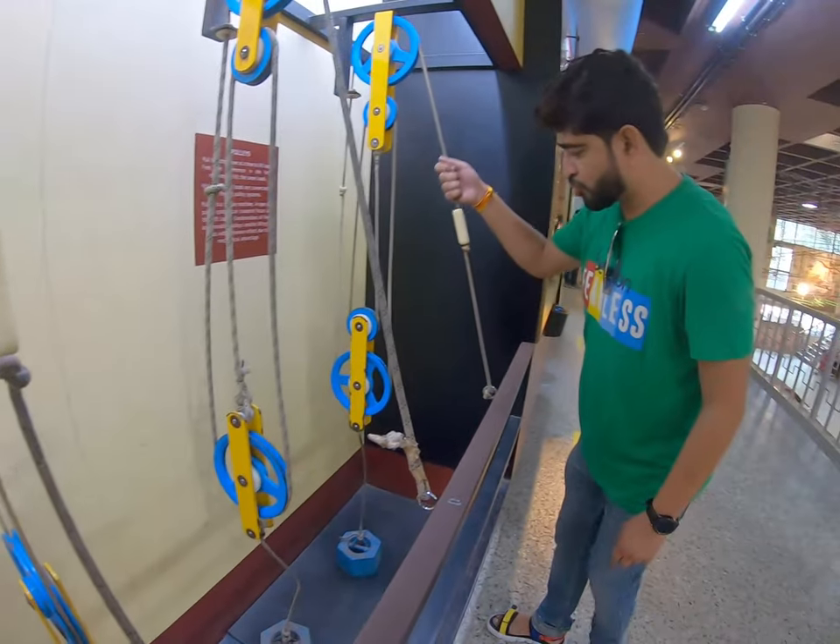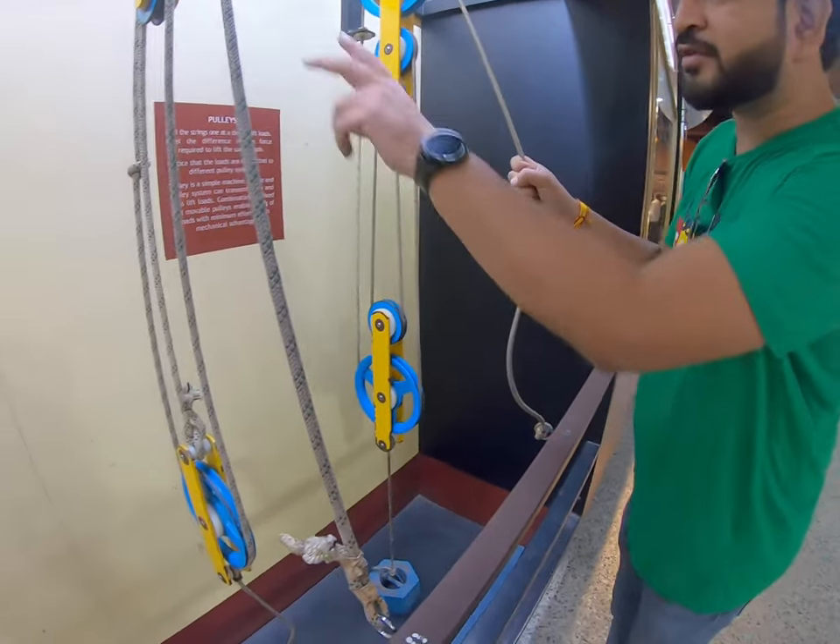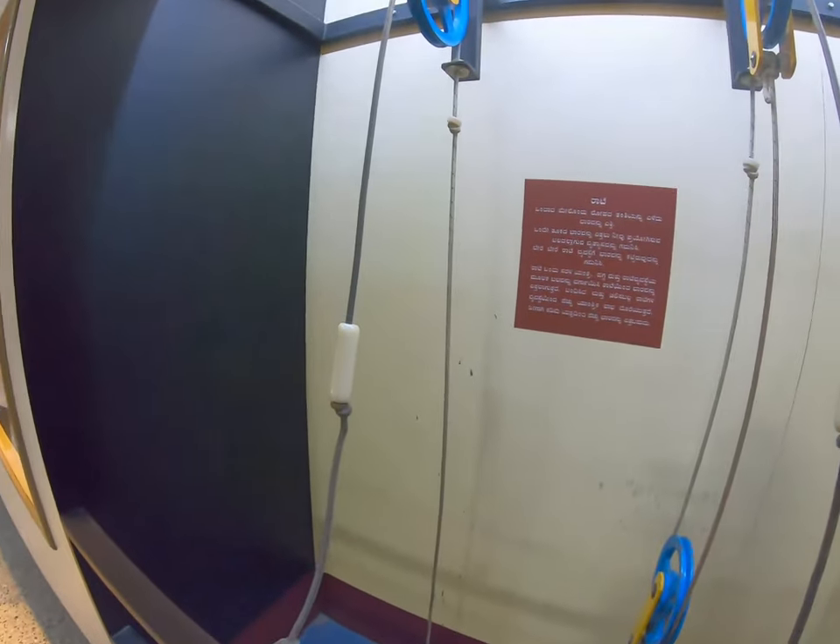This is the function of a pulley: 4 pulleys, 3 pulleys, 2 pulleys, and 1 pulley.